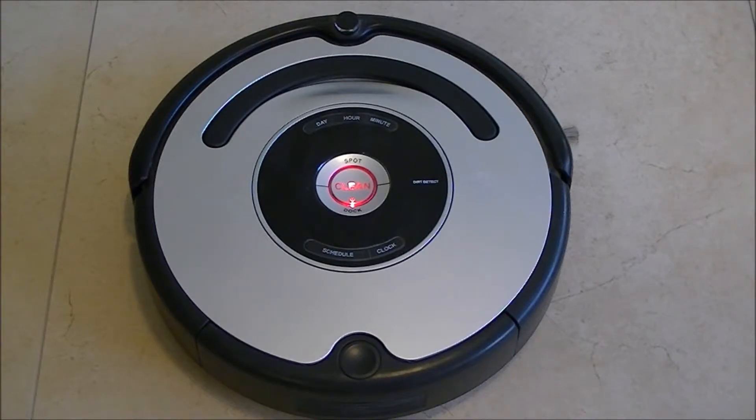We advanced in the test by pressing first the clean button after the LED check, and then completing the day, hour, minute, schedule, and clock buttons test.